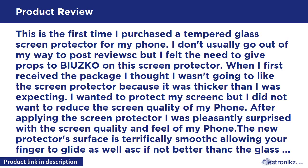This is the first time I purchased a tempered glass screen protector for my phone. I don't usually go out of my way to post reviews, but I felt the need to give props to BIUZKO on this screen protector. When I first received the package, I thought I wasn't going to like it because it was thicker than I was expecting.